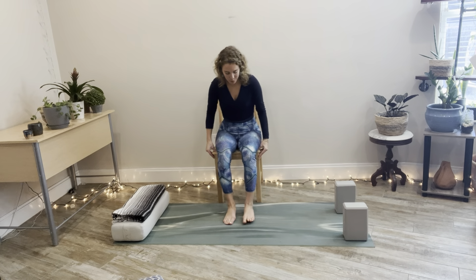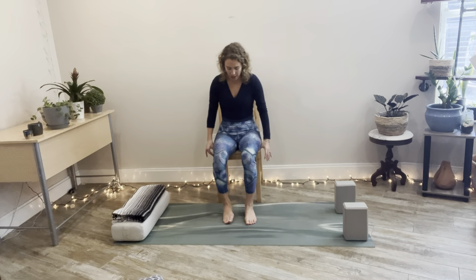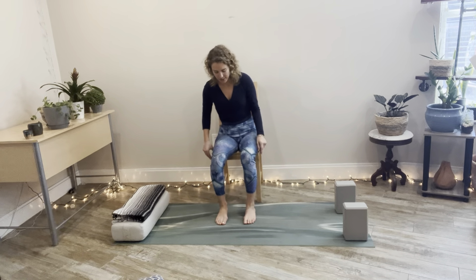Welcome. We're going to start by inching our way towards the edge of our chair and placing our feet into the earth. Then relax your hands down into your lap, palms facing up, shoulders melt down the spine, and the heart lifts. Close your eyes and start to notice where in your body you feel the breath moving.